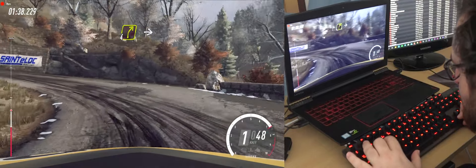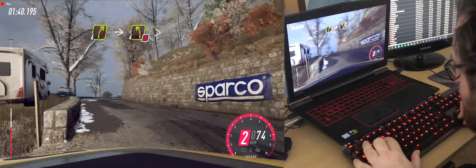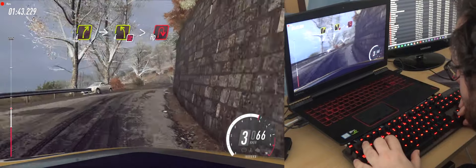Into 4 right, into 4 right, into 4 left of a crest, tightens, don't cut, into unseen open hairpin right.